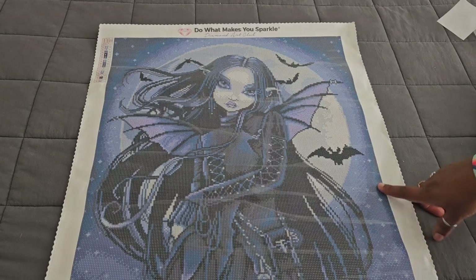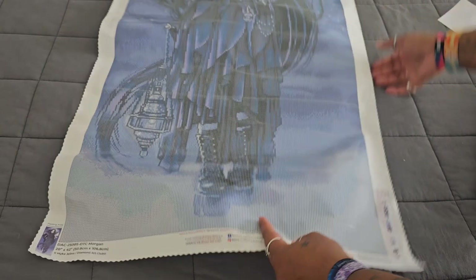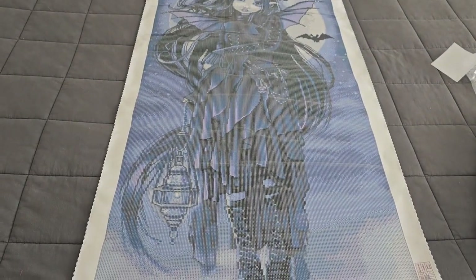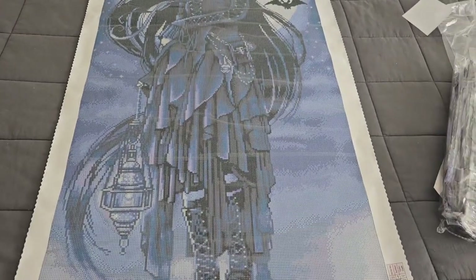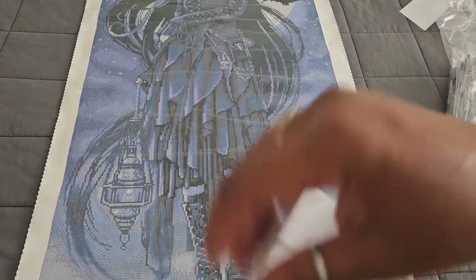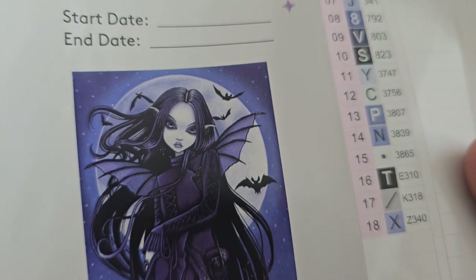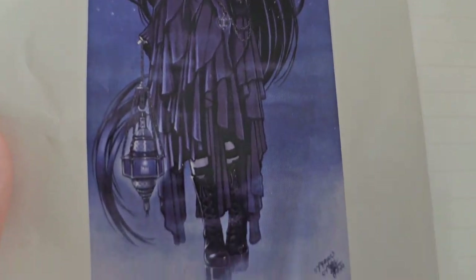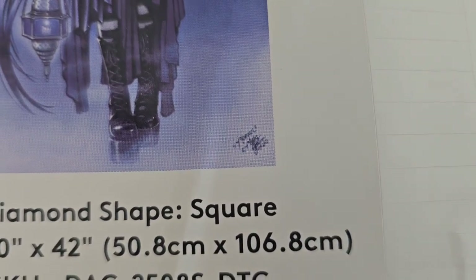We have some bats going on in the background, bat wings coming off of her, and she's holding a lantern — loves to see it! This has to be probably one of my favorite Michael Jelenas. Let's see our legend here — Morgan by Michael Jelena. Look at those purples, oh my gosh, and I love the boots. 50.8 by 106.8.